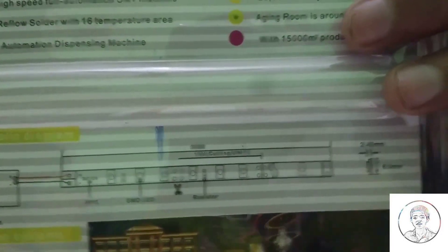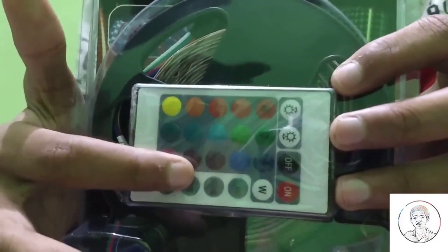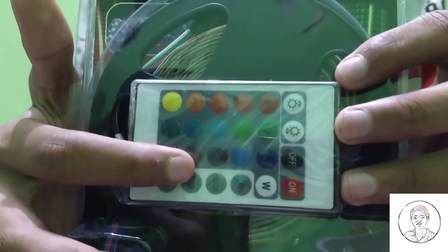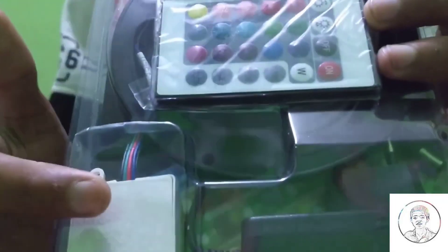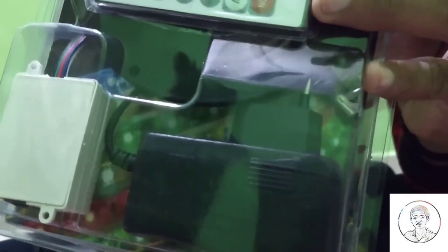This is a color changing LED strip which you can color change from a remote. So this is the box, this is the LED main, this is the remote, and below this is the controller which you will use to control the color from the remote, and this is the adapter.